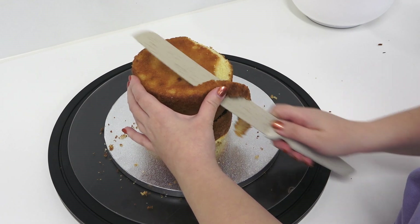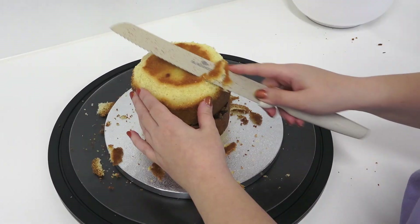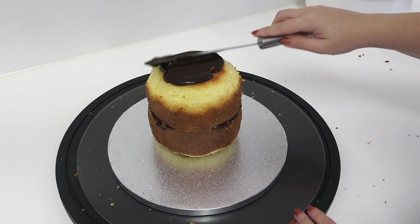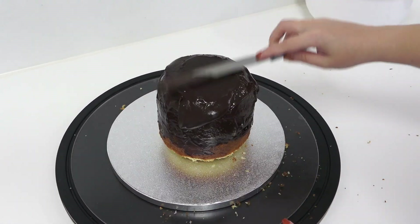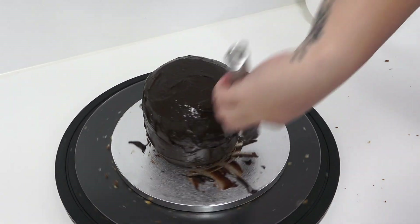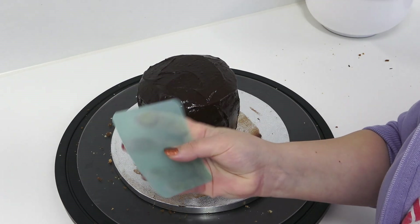I'm just trimming around the bottom to round it out, doing the same around the very top edge of the cake too — we're just aiming for a very loose round shape. To make it fully round without taking too much cake off, I'm going to give it a coat of dark chocolate ganache, which will also seal the cake in and give it some more shape.